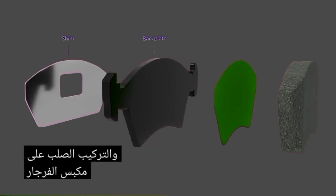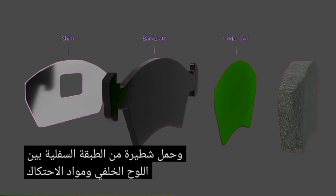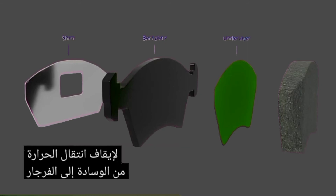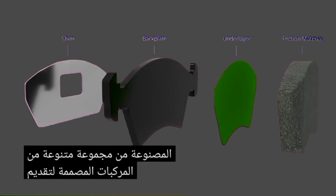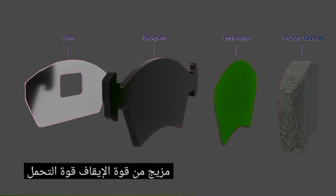An underlayer sandwiched between the back plate and friction material bonds the two together and acts as a thermal barrier to stop heat being transferred from the pad to the caliper. Finally, we have the friction material, which is made from a variety of compounds designed to offer a combination of stopping power, longevity, strength, and comfort.